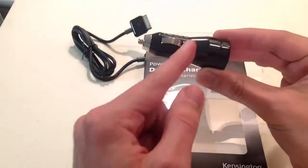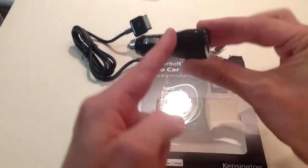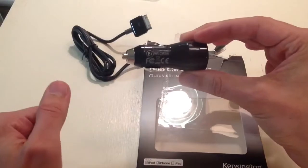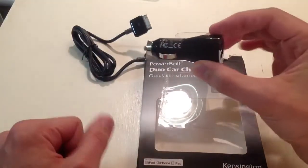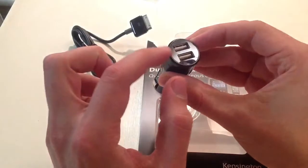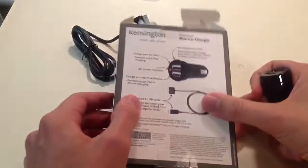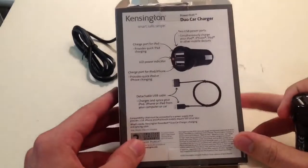Another nice thing about this is it's really small. You're only going to have this sticking out — you're not going to have like a super branch coming out. Other ones that provide more electricity have a much longer stem. Also, right there there's an LED indicator light for when it's pushed all the way in and it's giving you that electric pulse.